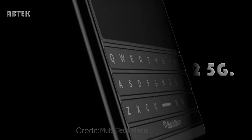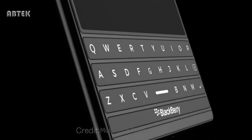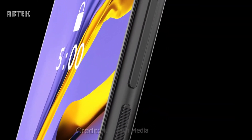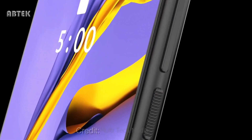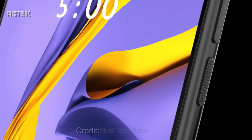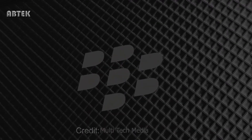The BlackBerry Passport 2 5G — the BlackBerry Passport is a well-known phone from BlackBerry. Striking fan-made concept renders of a BlackBerry Passport 2 smartphone have been shared online. They include the always familiar physical QWERTY keyboard but also offer a couple of surprises.